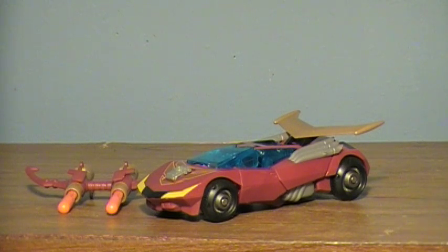Hey guys, I'm here with a new video, and today I'm doing the Toys R Us Exclusive Transformers Animated Rodimus Minor.